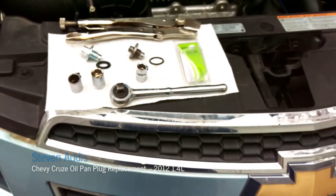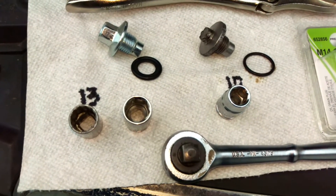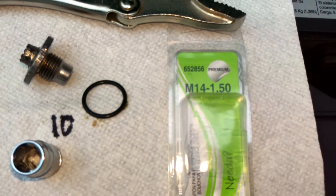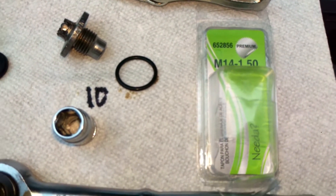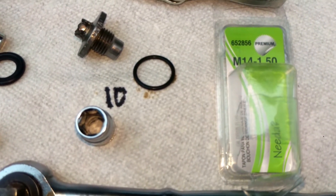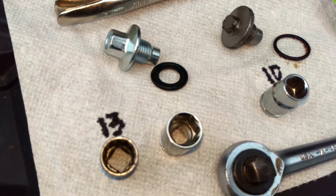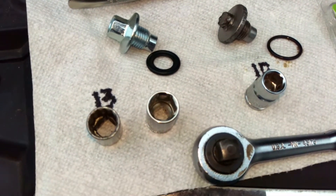I have a 2012 Chevy Cruze with only 37,000 miles and the oil pan plug became stripped when changing the oil. I went and picked up one of these Dorman — I believe it's Dorman part 652856 — it needs to be an M14 by 1.5 plug, replacing it with a 13 millimeter instead of a 10 millimeter. That way it will not strip. The Dorman replacement will likely hold up better than the factory plug.